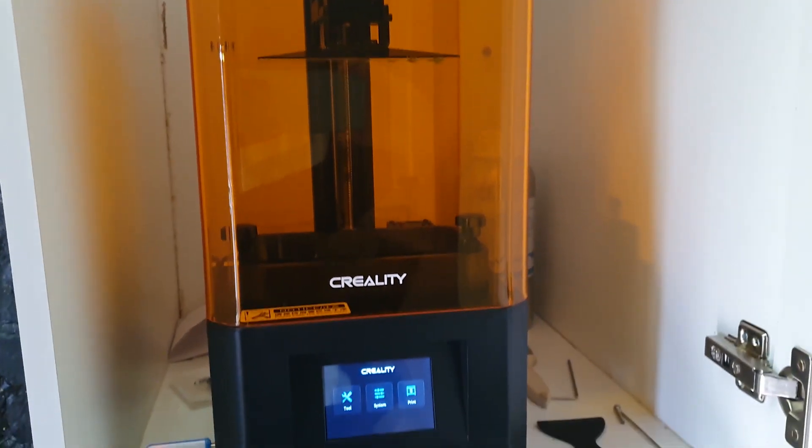What I want to talk to you about today is on my LD002R — I came across something rather interesting. One of the problems with any resin printer is that the smell of the resin can get quite heavy, so I decided to build a cupboard out of chipboard to put on the wall in my workshop, with an extractor fan to pull the fumes out. It came out really nice — the cabinet holds the printer well, muffles the sound a bit, and also holds in a lot of the resin smell.